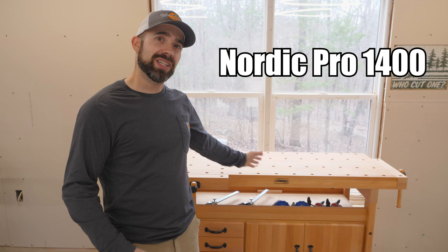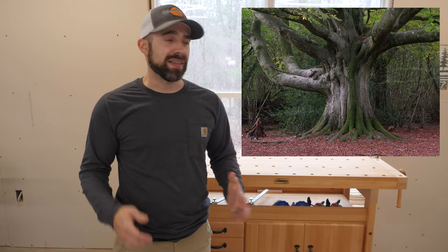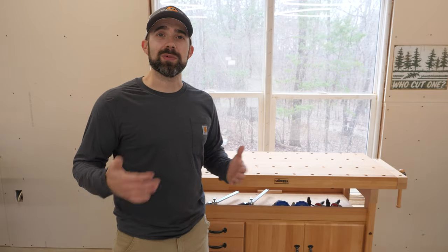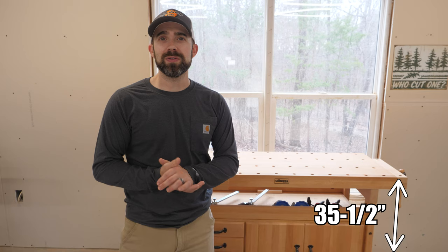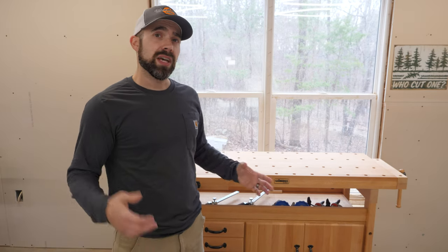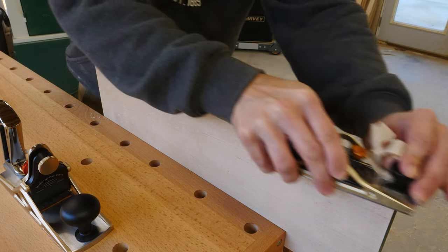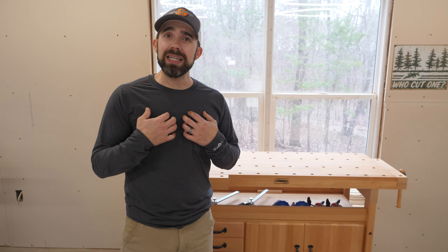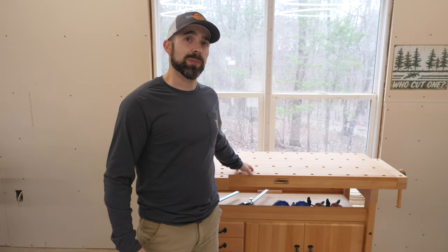This is the Nordic Pro 1400 with the optional SM03 cabinet on the bottom. This bench is made from solid European beech, which is a great choice for a workbench because of how dense and durable the wood is. The overall dimensions are 56 inches long, 25 inches deep, and 35 and a half inches tall. If you consider that the main purpose for a bench like this is hand tool work and traditional woodworking joinery, this is a great size. Or if you already have more than one bench in your shop, this will serve well as a secondary bench.